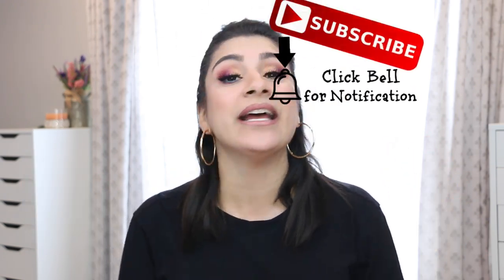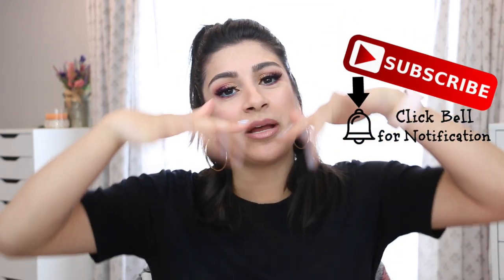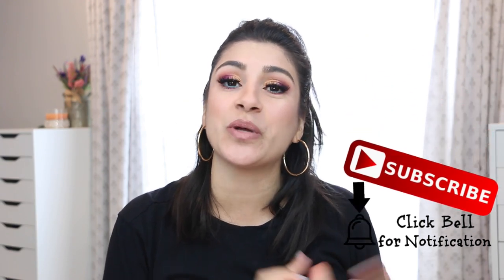I'm here to tell you guys the ins and outs of this palette. But before we get into the review, if you're new to my channel, welcome to the familia. My name is Alejandra, I'm an eyeshadow enthusiast with a dash of project pan. If that's something that interests you, subscribe and join us. Now without further ado, let's go on with the review.